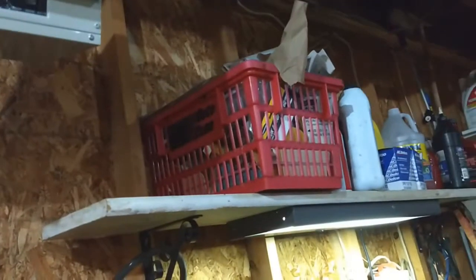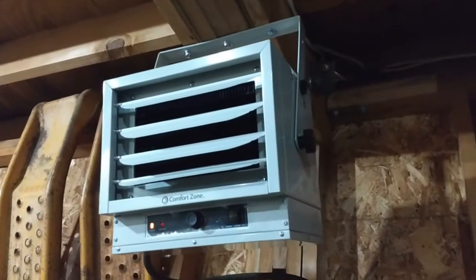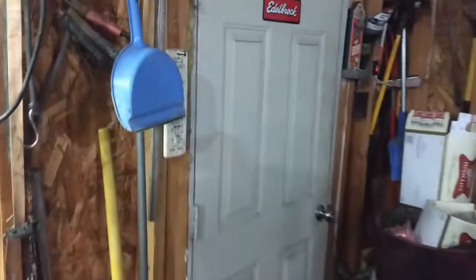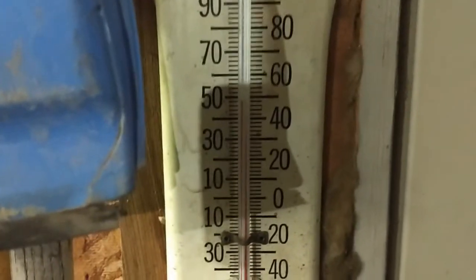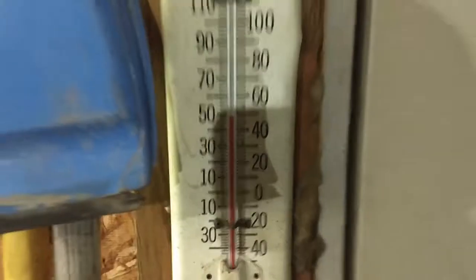Pretty happy with it so far. I think it was a little over a hundred bucks. Not too bad. I've had it on for about an hour — the wood stove's going, not too much, but it's not too bad. I think it's in the 20s outside right now.